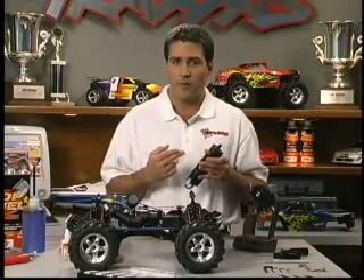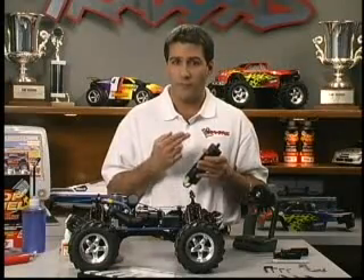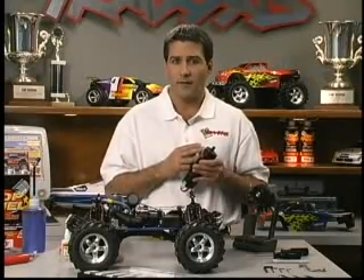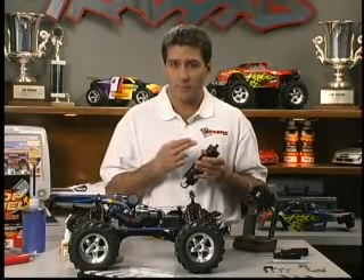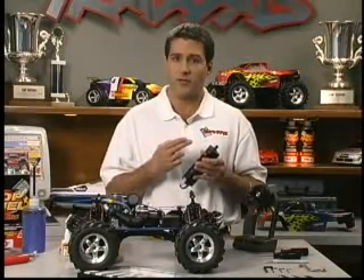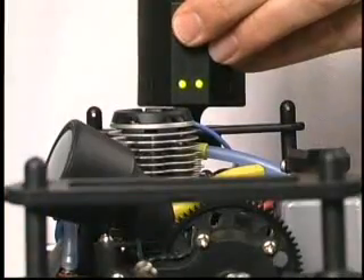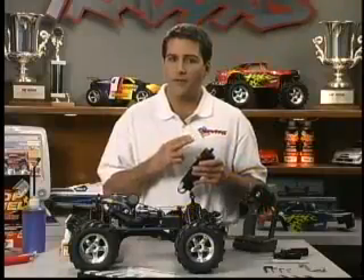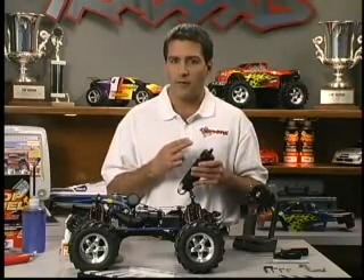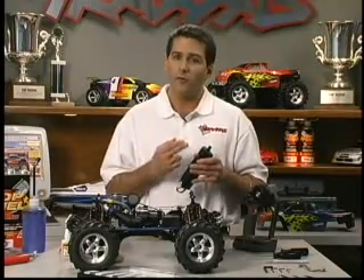This might happen, for example, when an engine becomes flooded with fuel while trying to start it. The starter spins at first, and as the engine gradually locks up due to excessive fuel in the combustion chamber, the starter motor slows under the heavier load. This causes the protection circuit to shut off power to the motor to prevent it from burning up. We'll show you how to clear a flooded engine later in the program.